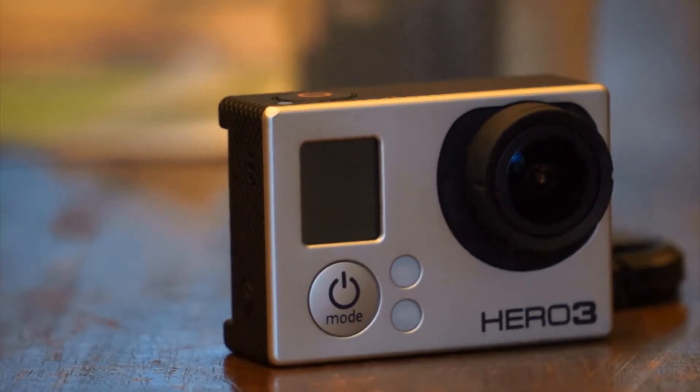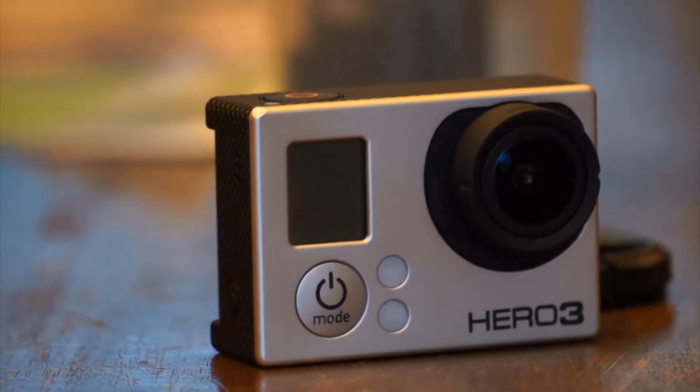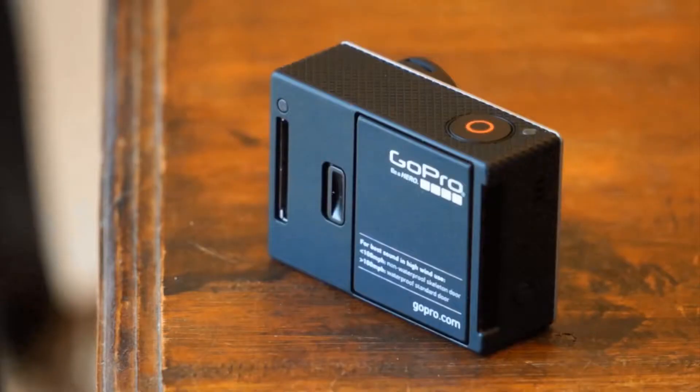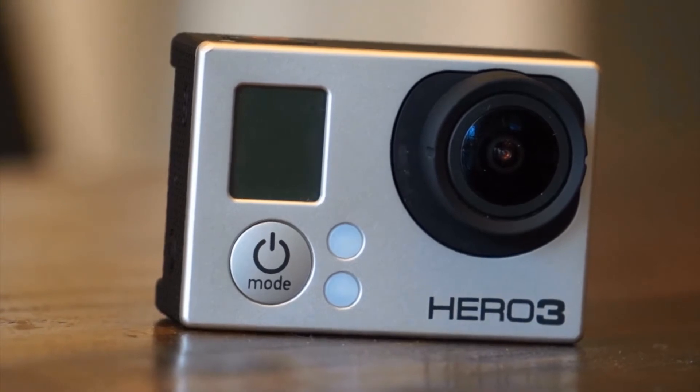This particular model is the GoPro Hero 3 Black Edition. There are three models of the Hero 3: the white, silver, and black editions — white being the base model, silver being the next step up, and black being the top of the line. This Hero 3 lineup has since been replaced by the GoPro Hero 3 Plus lineup, but both are largely similar.